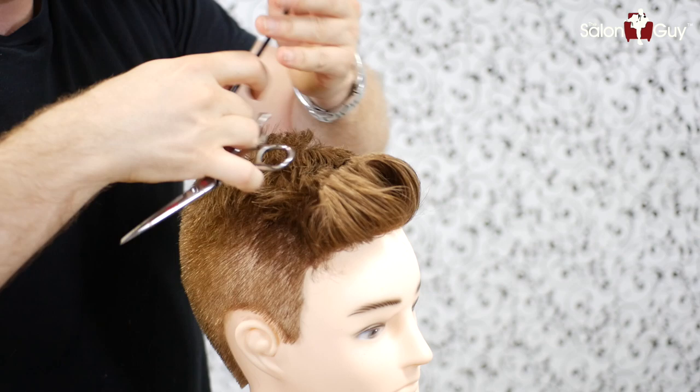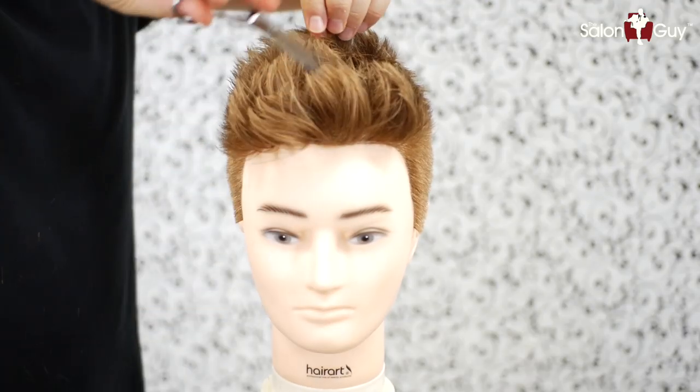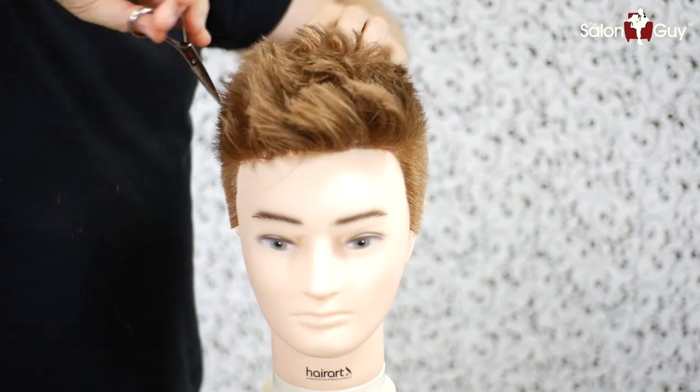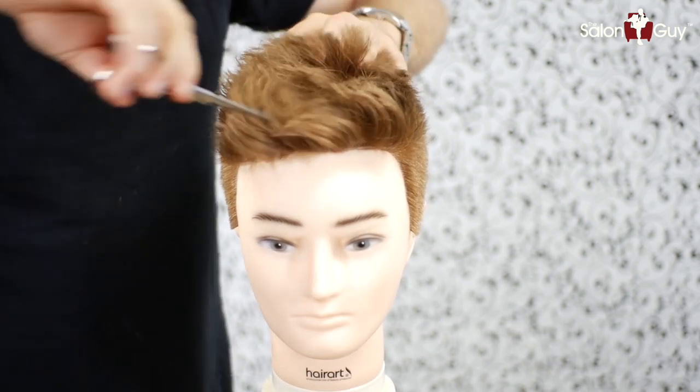Let's finish this up in the front here, and then when we're done I'll do some texturizing. Now I'm just going to point cut into the whole thing throughout the entire top of the head, which is going to add a little bit of texture. Then when I'm done doing that, I'm going to style it with a dry styling paste.